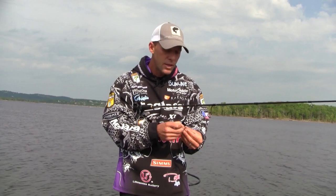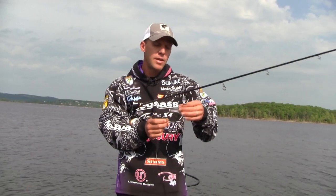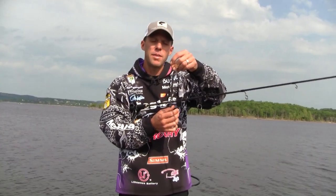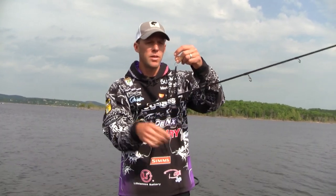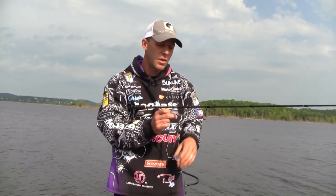There's also the traditional nose hook. When I nose hook it, I barely get any plastic. I want the worm to move really freely — right at the tip of the worm, not too much worm. It kind of messes the action up when you go through too much plastic, and you actually get line twists more easily. Going in just at the tip actually keeps the line twists down.